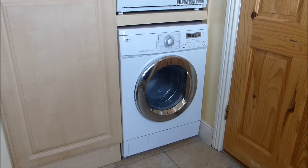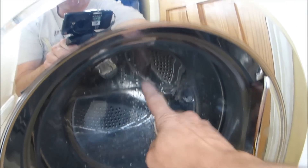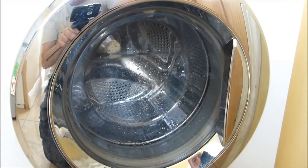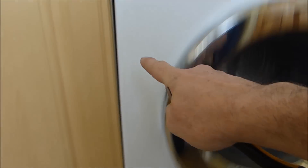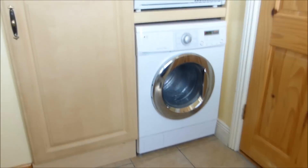Essentially, what happens is on this washing machine, water is supposed to come down the door here. It has a little jet system and it blows water onto the washing, keeping it clean. But there's a tube that travels from here down the machine and then down into the pump, and the problem is it gets blocked. Bad design — great washing machine, but this is certainly a failing in it.